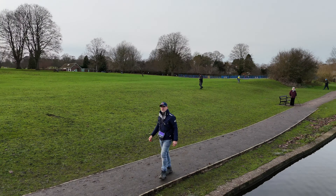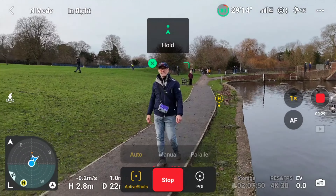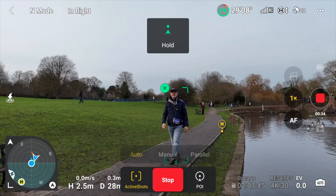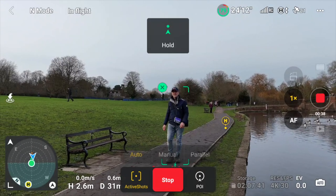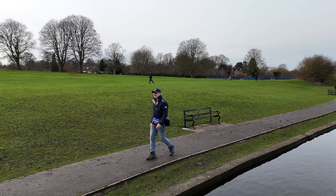Now you're looking through behind - it's not using the gimbal so it's very shaky black and white imagery, but this still gives us a good view of anything around us. If we're flying in very close proximity to other objects, we can have a look 360 all around the drone.